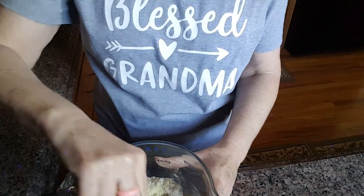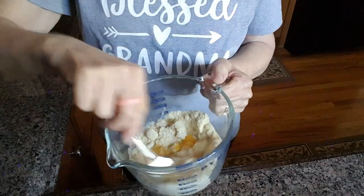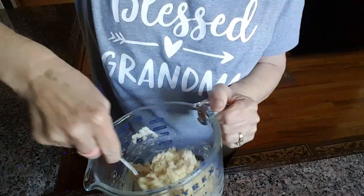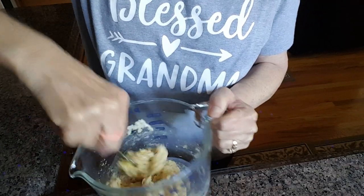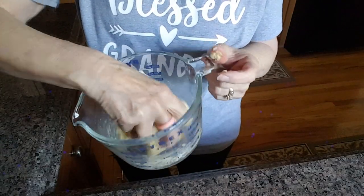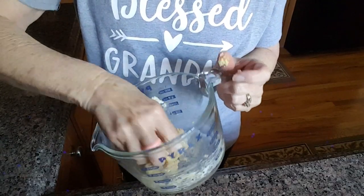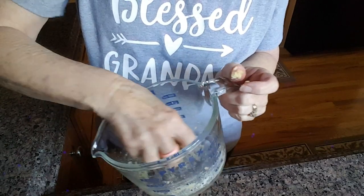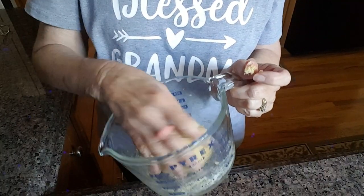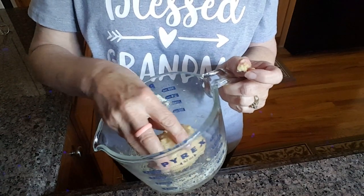Once we add all of our ingredients, we'll start to mix it. Once combined, we'll go ahead and knead the dough a little bit and really incorporate the xanthan gum in there. Once we get this all done, we're going to set it aside for about 15 minutes.